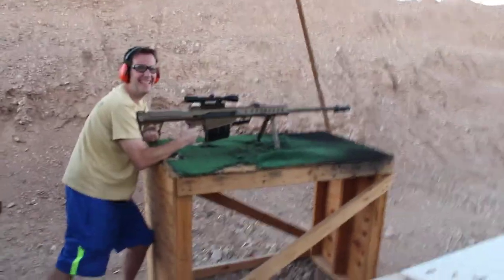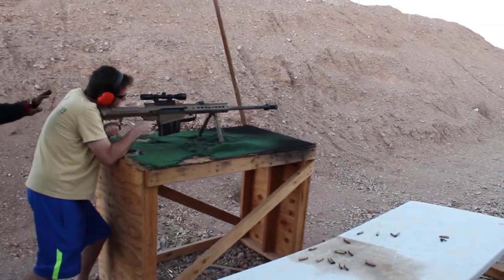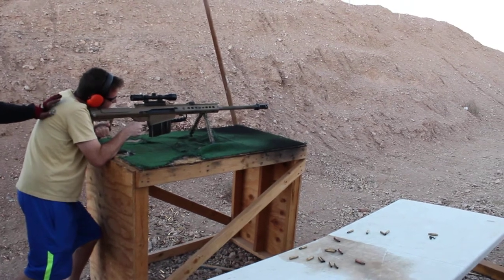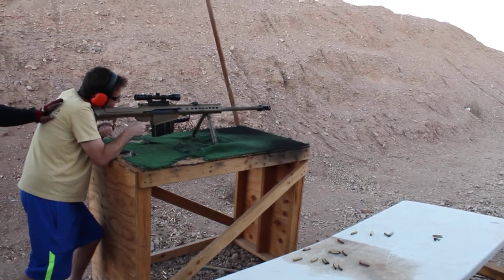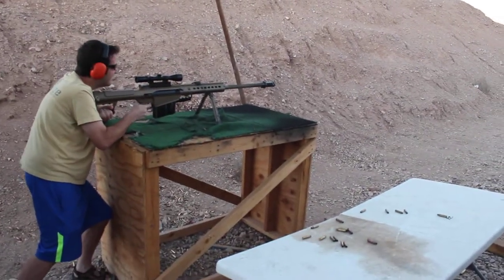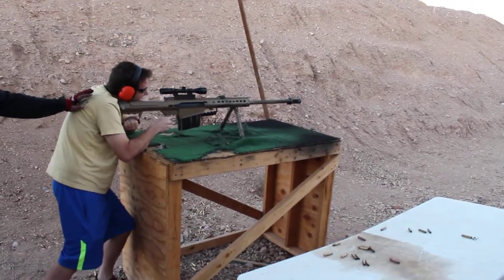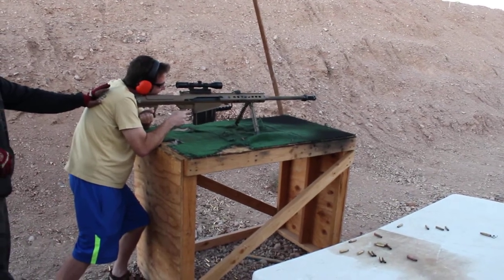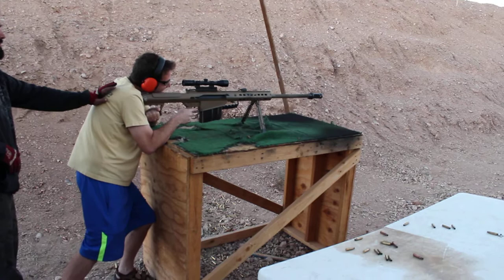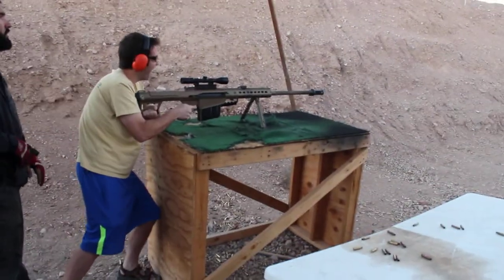Beautiful. Oh my god. I can really feel it over here. Keep going. Keep going. Aim lower though. Fire one ready. Beautiful. Nice hit. Two targets for one round. Good job.